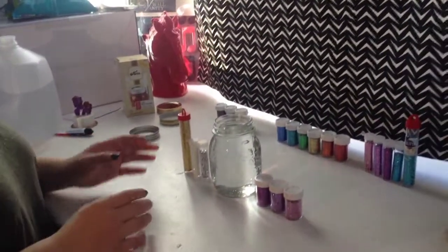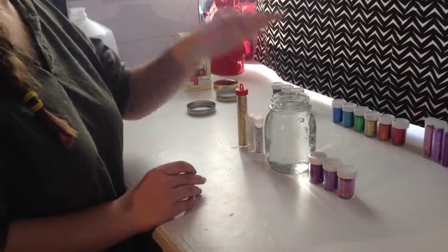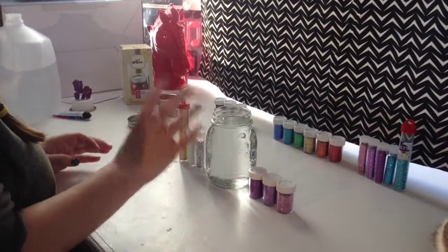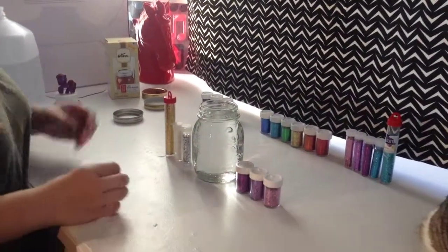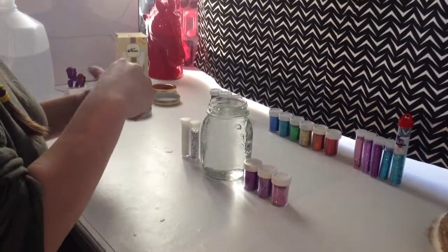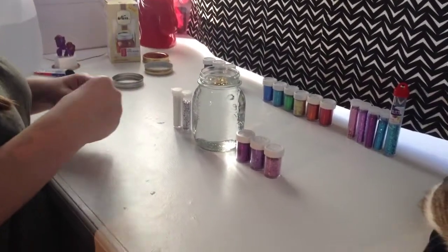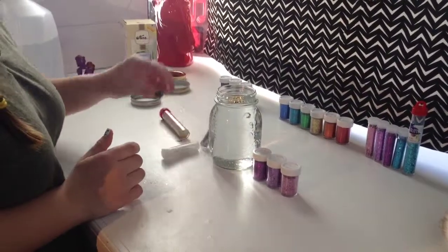After that, you're going to take your glitter and pour it into your mason jar full of water. Don't worry if the glitter stays at the top — it will because it's lighter, but it will go down later. We're going to take our golden glitter and pour it in. That was a lot — don't do that much of one color if you're going to add a bunch of other ones in.